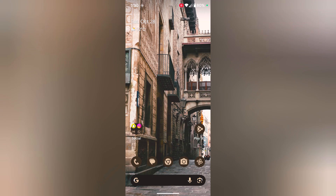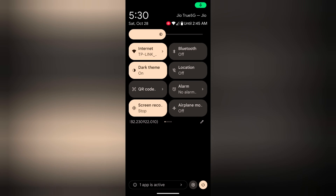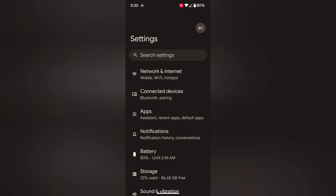Welcome to basic device tips. I will show you how to enable Wi-Fi calling on your Pixel 8 and Pixel 8 Pro device. Swipe down the notification panel twice. At the bottom right you can see the settings gear icon. Tap on the settings gear icon. Tap on Network and Internet.